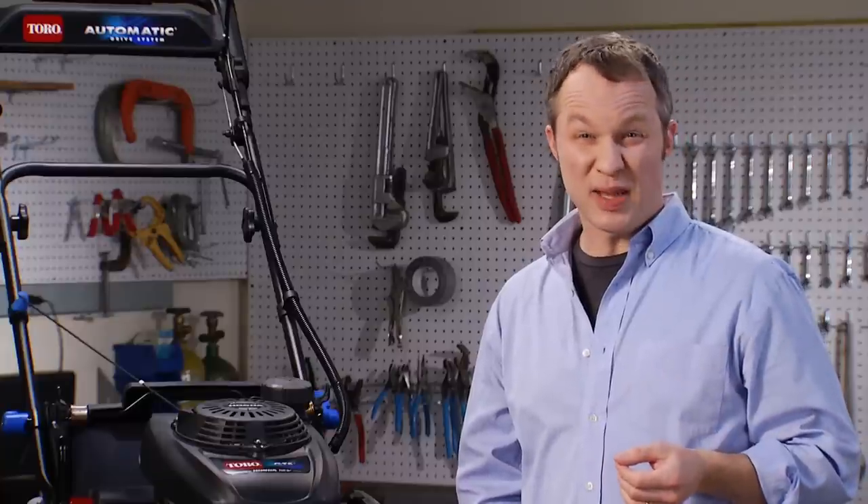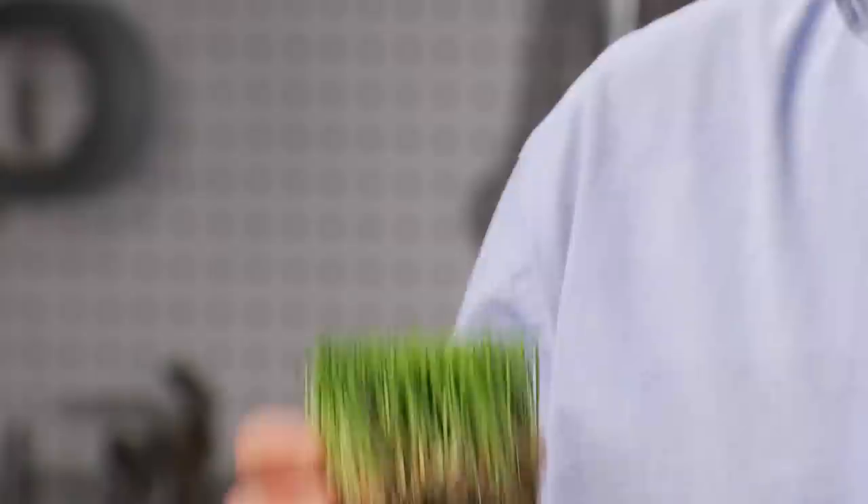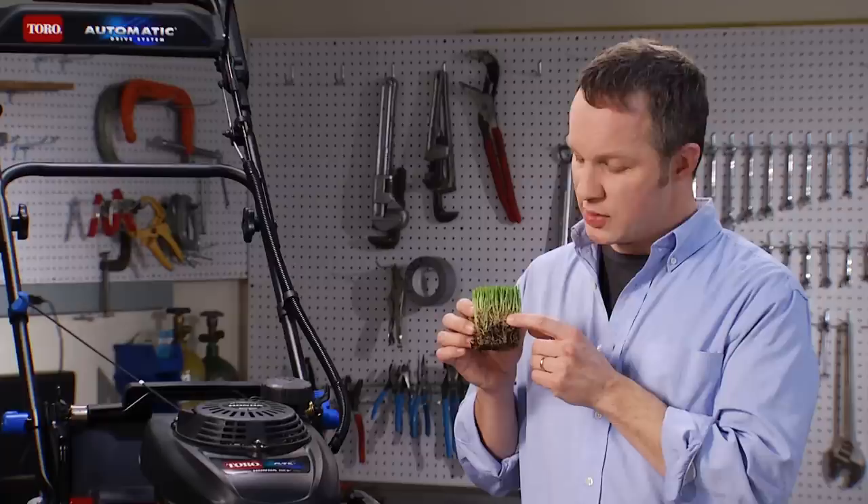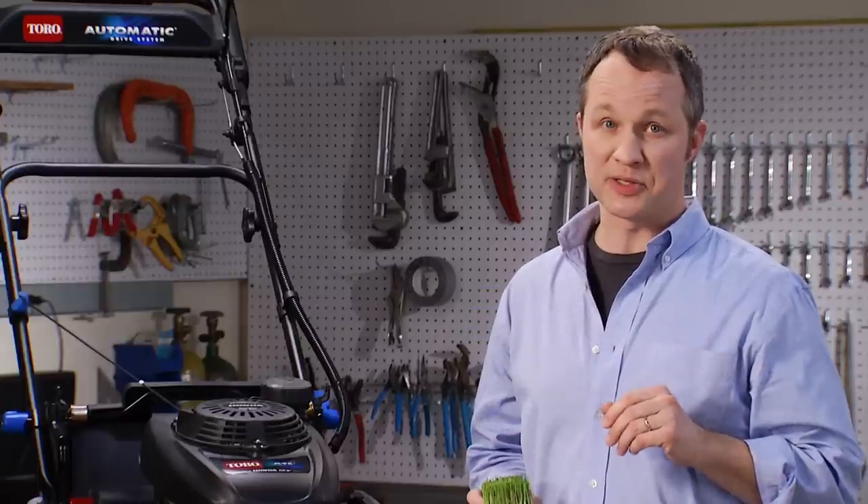Some people worry that leaving clippings in the garden can cause thatch. Now that's not actually true. Thatch is caused by a layer of roots and stems that build up too close to the surface, not by recycling grass clippings.